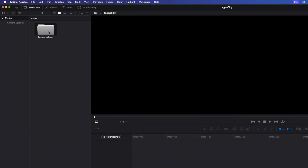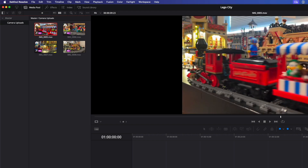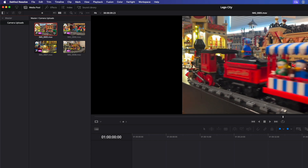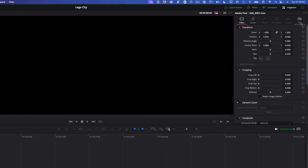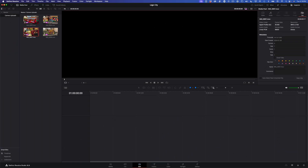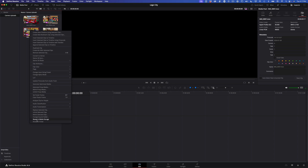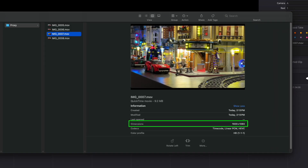Back in DaVinci Resolve, a folder named Camera Uploads has been created in the master bin, and inside are all my proxy clips. They even appear with a pink badge indicating they are proxies. If I select any one of them and reveal the file inspector, the metadata indicates that these clips are 4K. But they're really not — if I reveal the clip in the Finder, I'll be taken to the local folder I determined when I set up the cloud project. The actual file size of the clip is 1920x1080, not 4K.